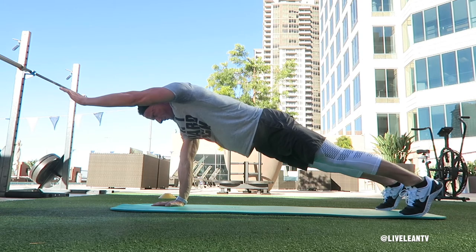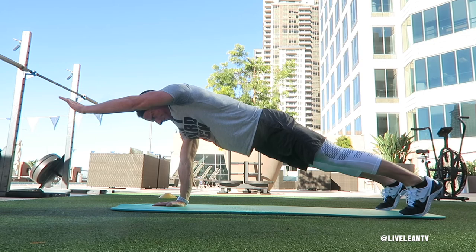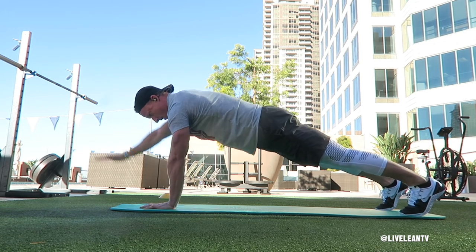Hold this position for a few seconds, then lower your hand back to the floor. Repeat with the opposite arm — that's one rep. Continue alternating sides until you hit your desired rep count.